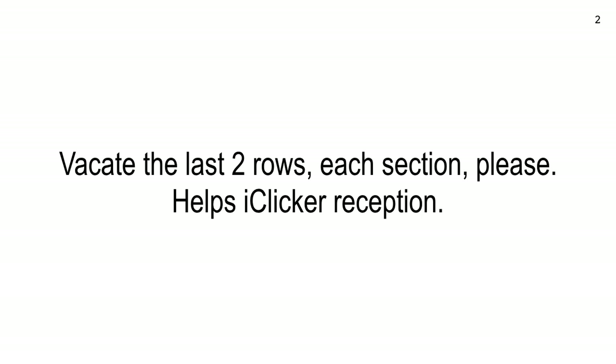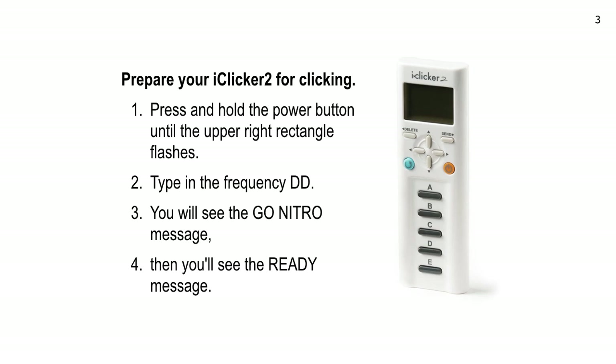Now I want you to prepare your iClickers. My TA just asked me about my nose — I had a nose transplant between classes, so now I can detect pizza at two miles. Actually, I just had a wart removed. Anyway, press the power button and hold it until it flashes, then type in DD. You don't have to do this every time — if you use your clicker for this class only, you only have to do it once, because we're going to stay on frequency DD.